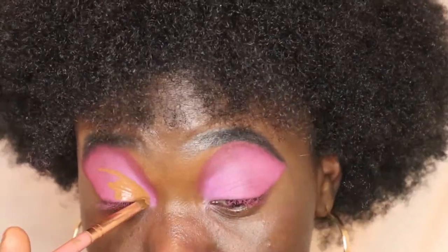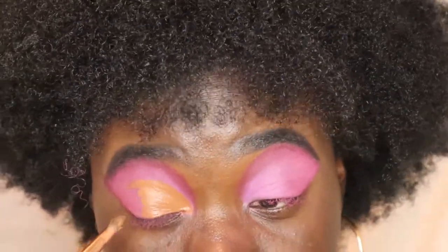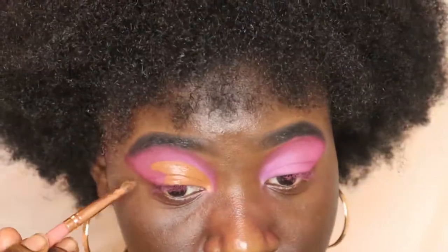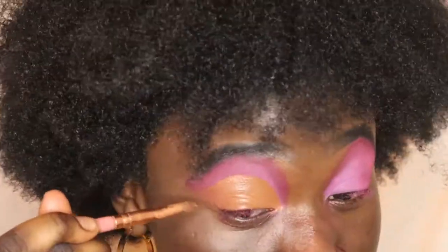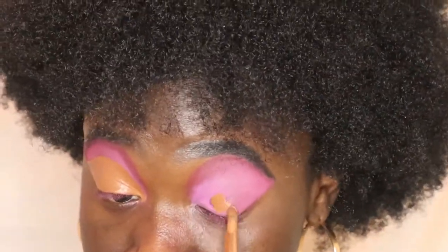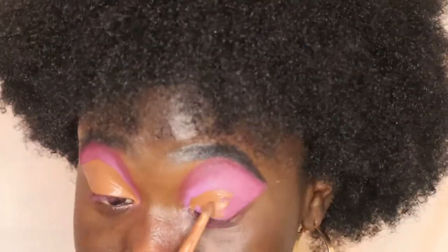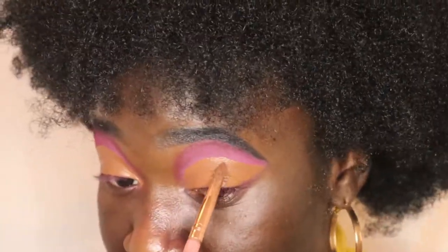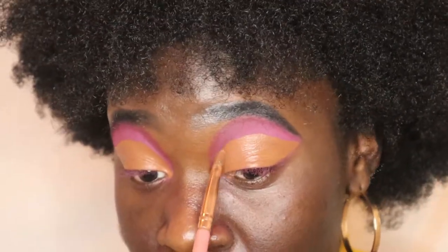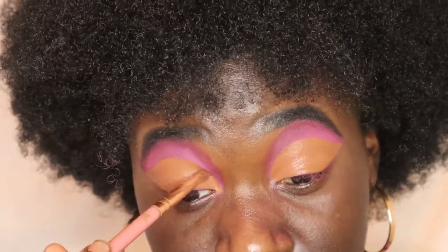Anyways, you guys know how we cut the crease — we always put concealer on our eyelids, that's what you gotta do. You gotta put concealer on your eyelids after putting just a base color. I was using a smaller concealer brush just to make sure I could get the perfect cut crease. I want to be so careful and precise — take your time y'all, just so you know it looks good.